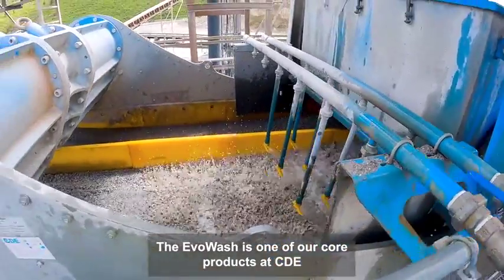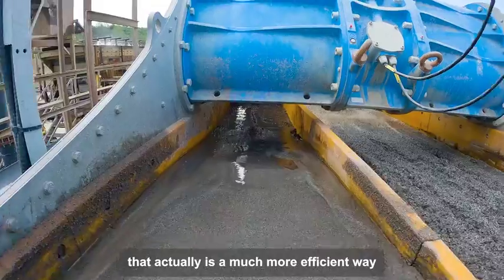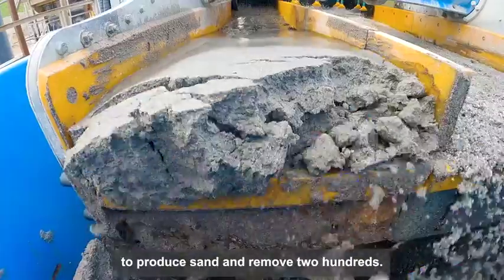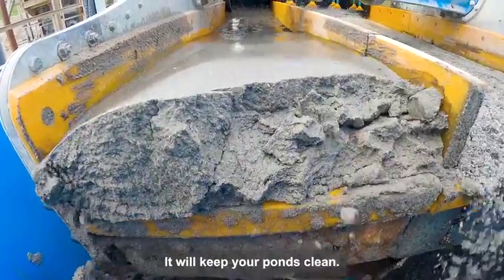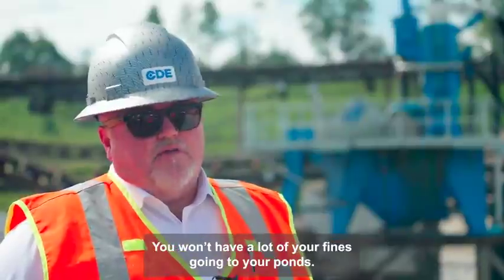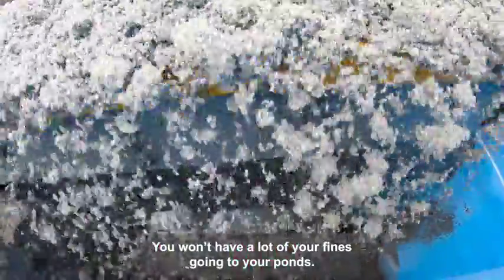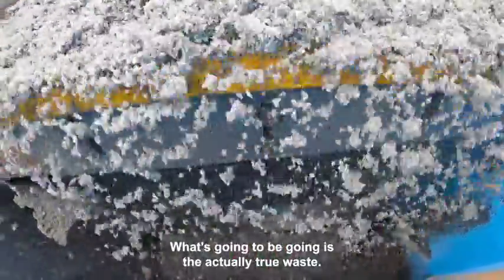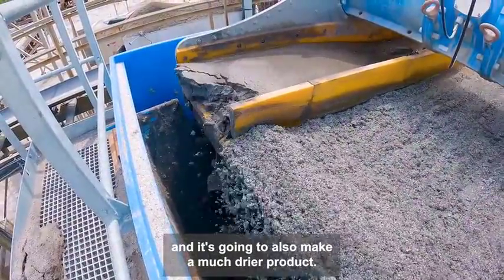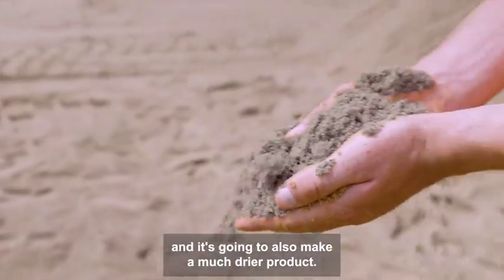The Evo Wash is one of our core products at CDE. It's a much more efficient way to produce sand and remove 200s. You will keep your ponds clean, you won't have all the clean out, and you won't have a lot of your fines going to your ponds. What's going to be going is actually true waste. You're going to be capturing all of your sellable product, and it's also going to make a much drier product.